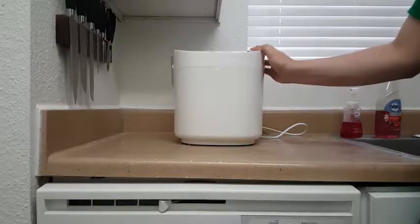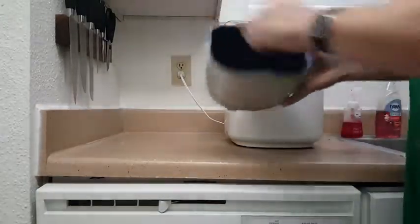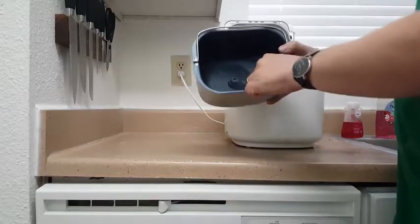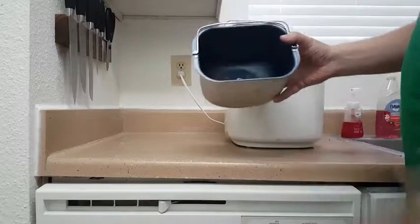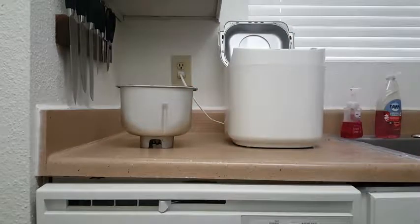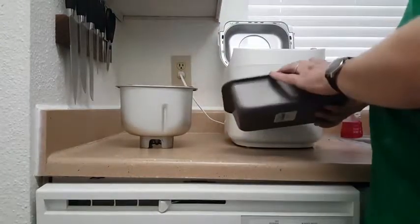Even for white bread, you can probably find a better recipe on the internet. If you do decide to cook bread in it, you'll cook it with the paddle still in the bread and you'll have to pull it out, leaving a big hole, and the shape is kind of weird. What I highly recommend is that you use the dough setting to mix the dough, then pull the dough out and put it in a regular bread pan.